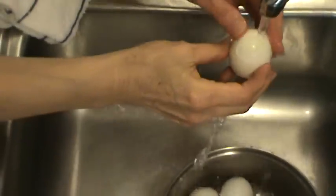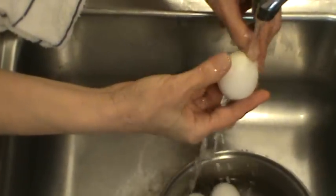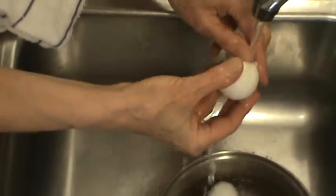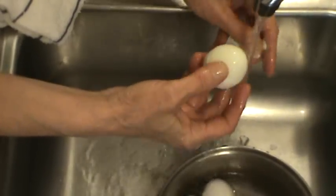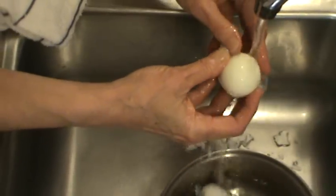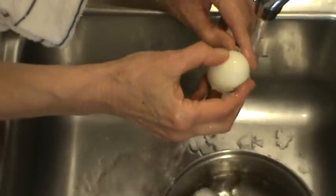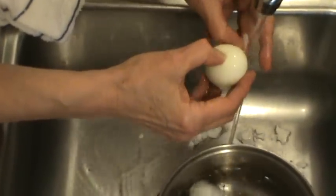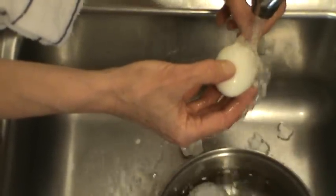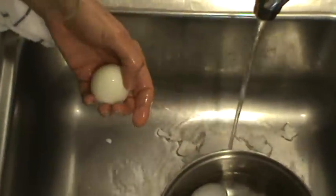See how part of the shell pulled off there? We're going to let that water run in between the shell and that skin. The water helps get the shell off without breaking the white in any way. And also they're slightly cooled now. See the shell's attached to that thin membrane? And it comes right off.